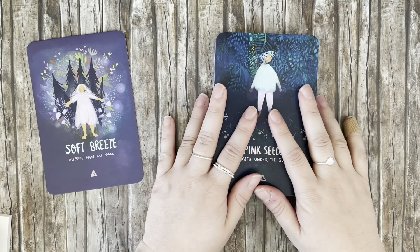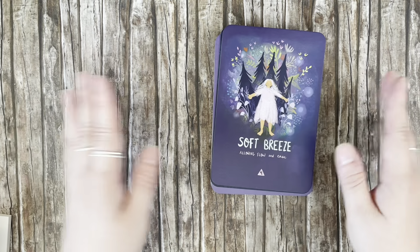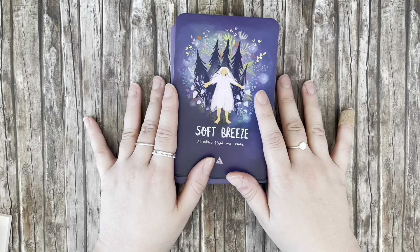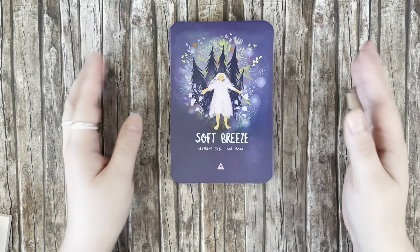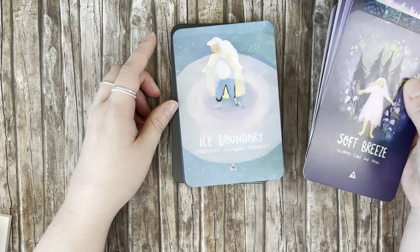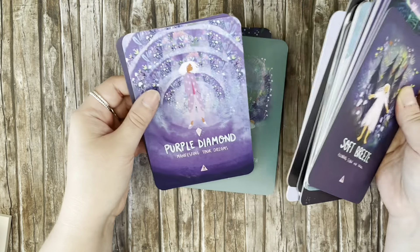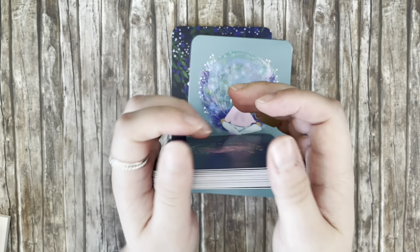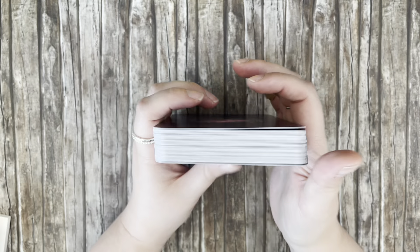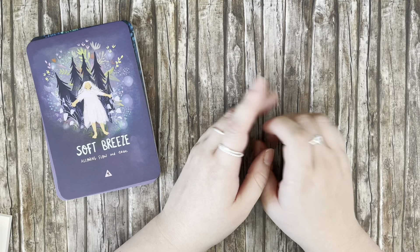I am super excited about this deck. Please let me know what you think — do you have this deck, or have you never heard of it and now really want it? I will probably mod this deck today and include it in my upcoming mod video showing all my recent modifications. In any case, please take care of yourselves and be well, my friends. I'll see you in my next video. Bye-bye!